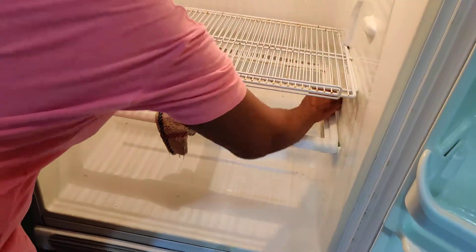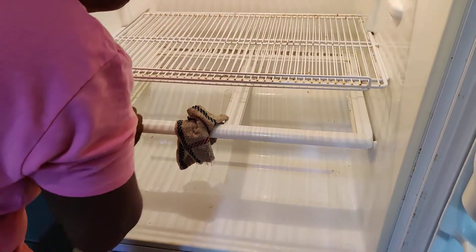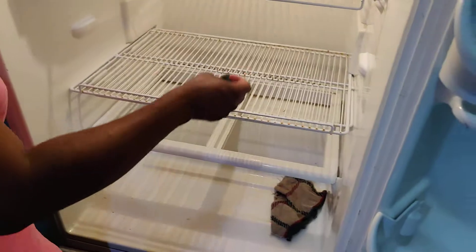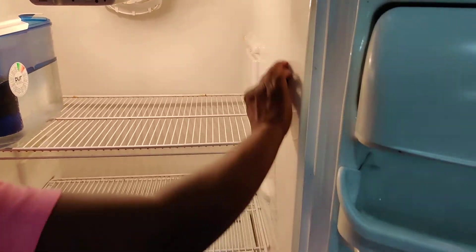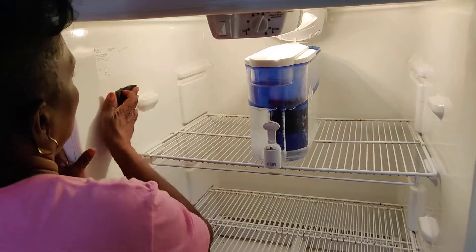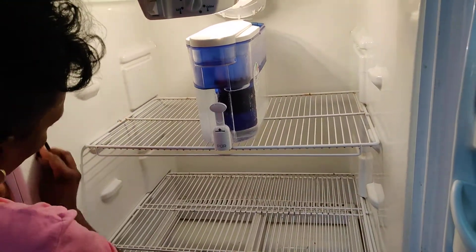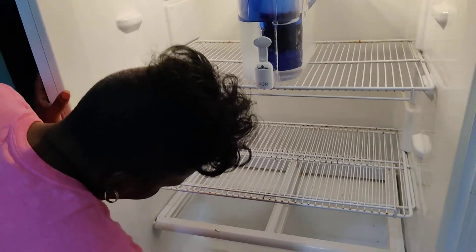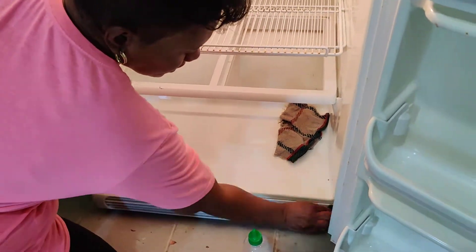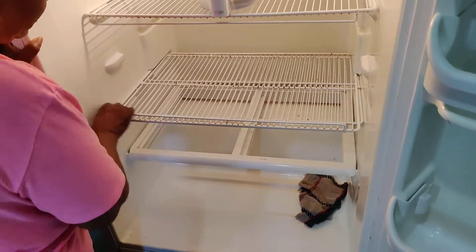And this is our scotch brite, so we're going to use it for this area. These are spots I cannot get out — but in your refrigerator, at least you can take them out when you're cleaning. We rub, going through every little corner, and we rub it on these.